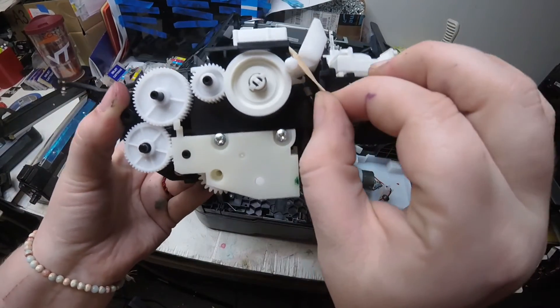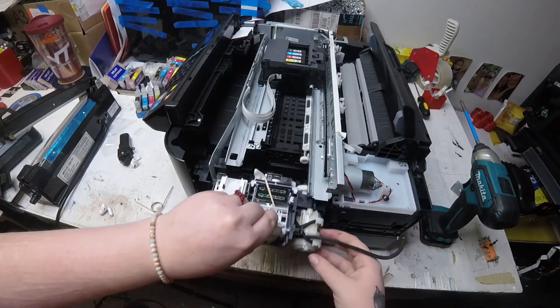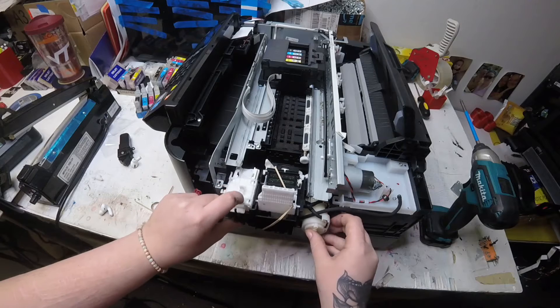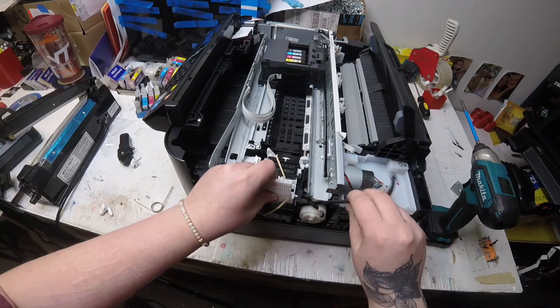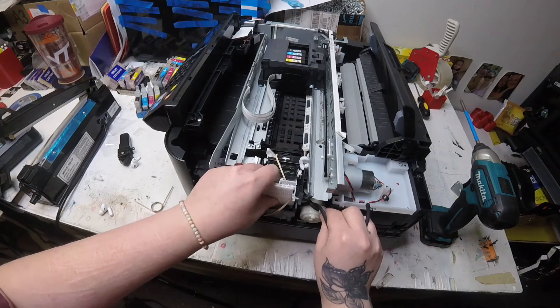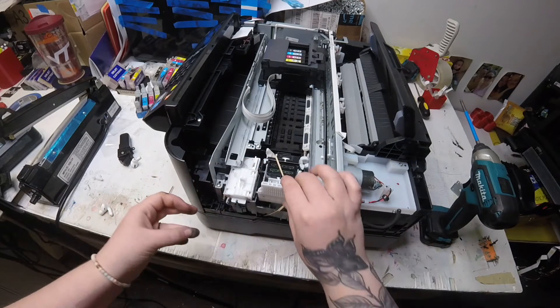Now that I have it in place, I'm just showing you that that spring is still there. You want to make sure that spring is holding that print head lock in place. Now I'm just putting the waste pump back into the printer — you want to make sure that it fits in there nice and snug.